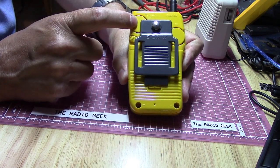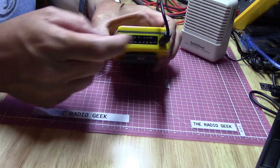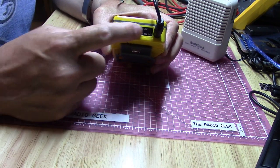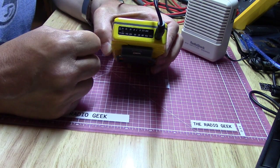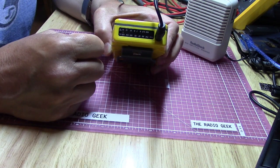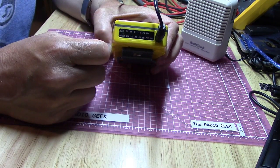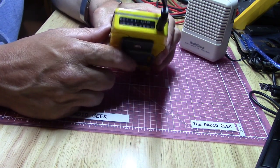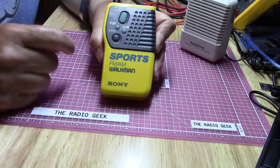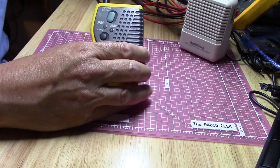On the back it has your tuning wheel and your volume wheel, and up top you have your headphone jack. This radio does not have any kind of speaker built in — it's strictly a headphone radio. The dial indicator is up top so you can see it when it's on your belt, but that's pretty small. Interestingly, the front has patterns in the plastic that make it look like there would be a speaker, but there is no speaker.